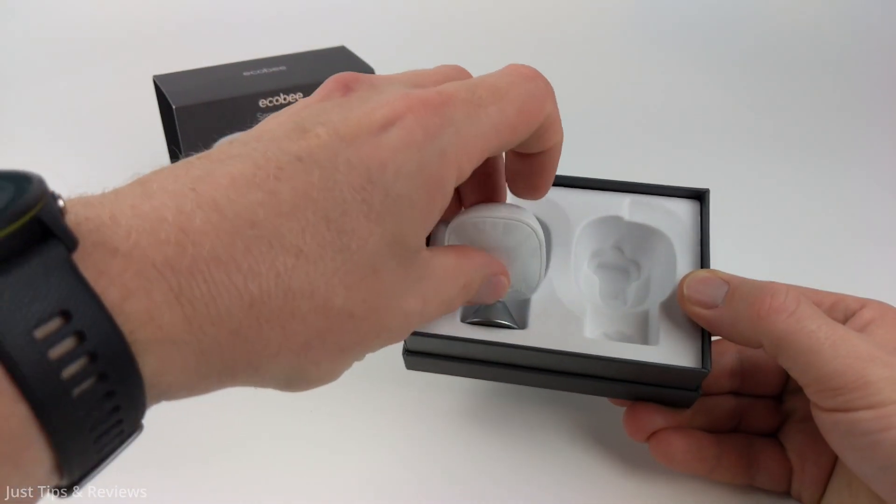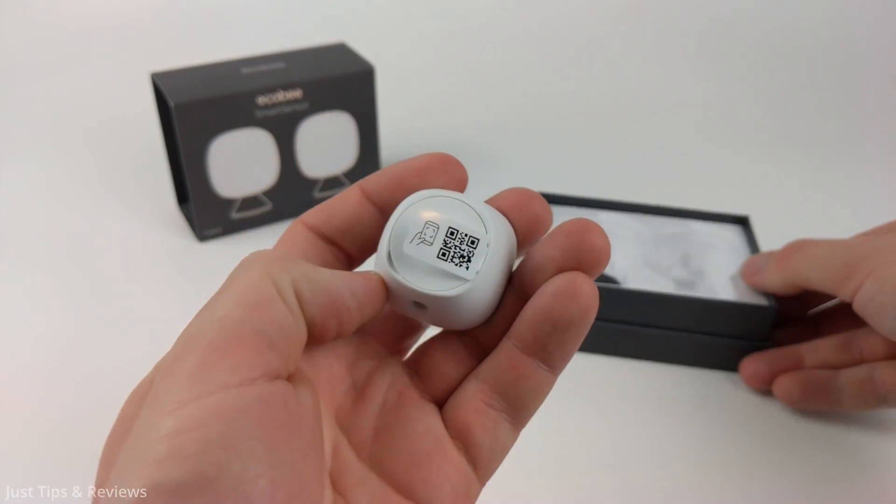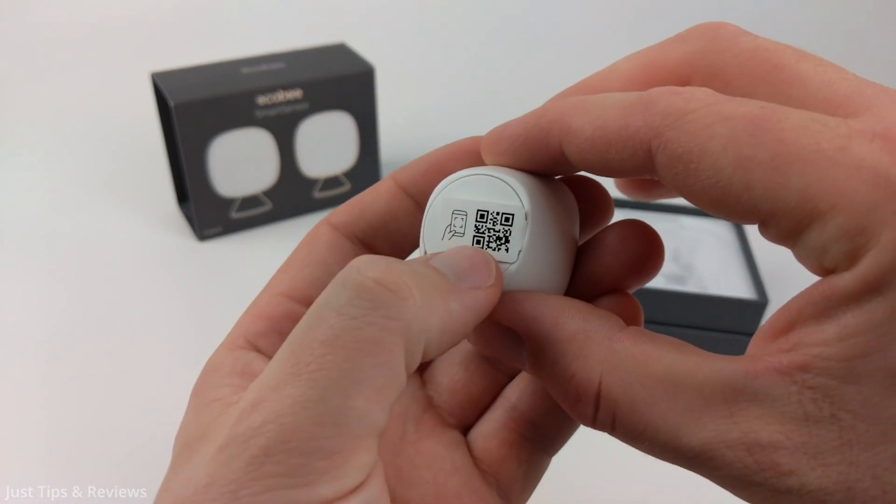The first thing we need to do is simply take the smart sensor out and you'll find a little QR code on the back here.